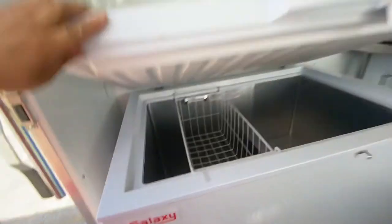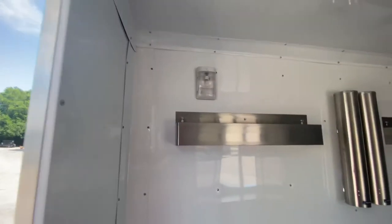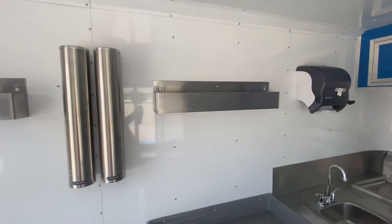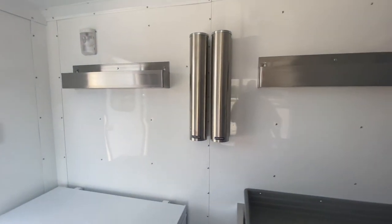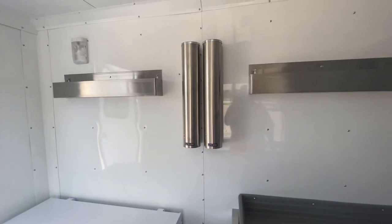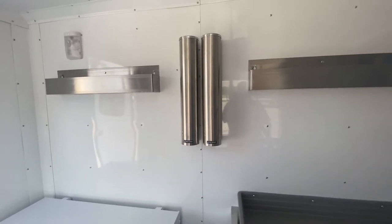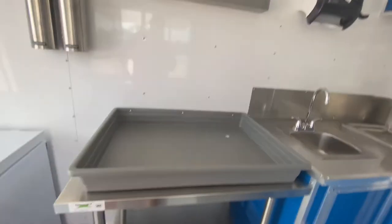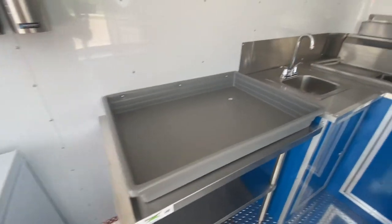We also got some speed rails for all the syrup needs — all the flavors of snow cones that they want to offer. We have space for that. We also added two cup dispensers. These cup dispensers are versatile — you can put 10, 12, 16, 20, or 24 ounce cups in there, so they've got plenty of space. This customer has their own shaver, but we did add a 24 by 36 prep table with drip pan.